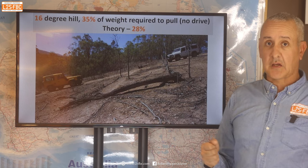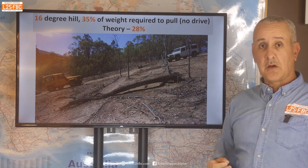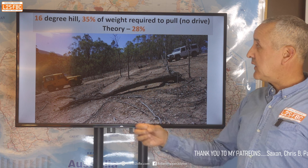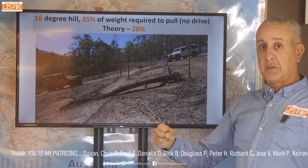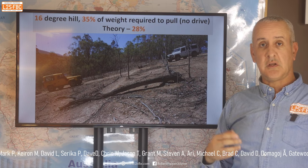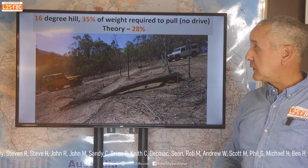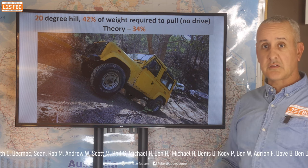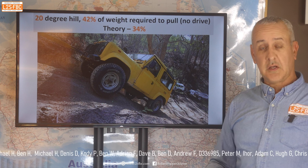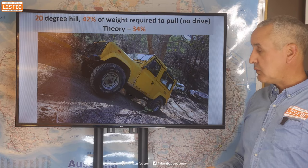So how does that stack up in the field? I've actually tested some of this. A 16-degree hill should require 28% of vehicle weight according to the maths — in practice we needed 35%. Remember that 28% doesn't allow for terrain or rolling resistance; even on bitumen you need to add about 3–4% for that, maybe a bit more with aired-down tyres. Theory stacks up well once rolling resistance is factored in. A 20-degree hill — which is steeper than it looks — theory said 34%, actual was 42%. Again, add rolling resistance and it comes out where you'd expect.